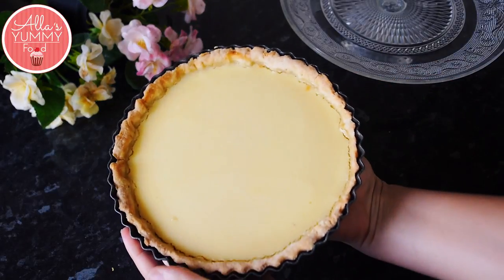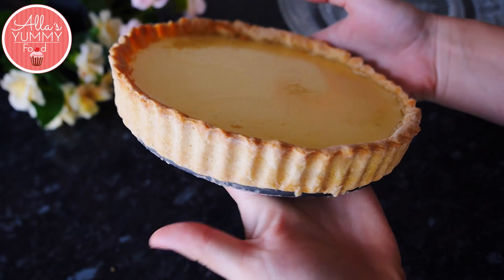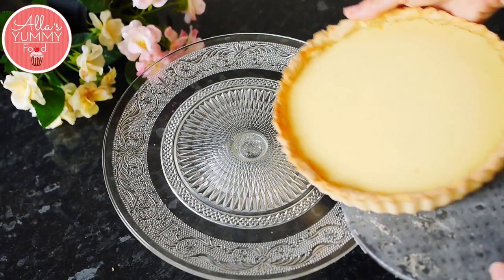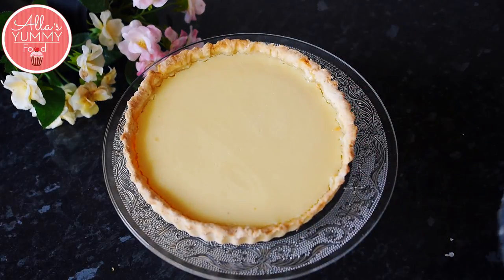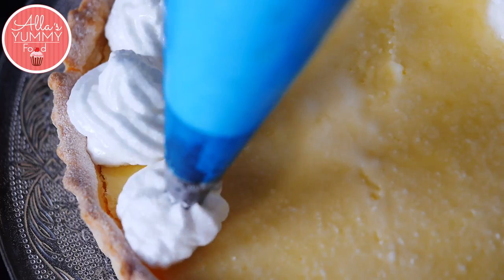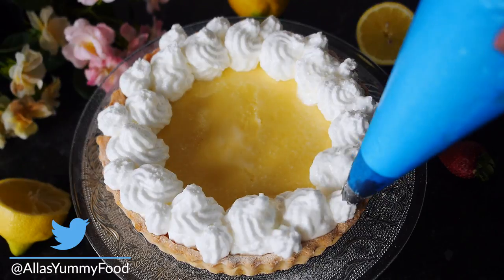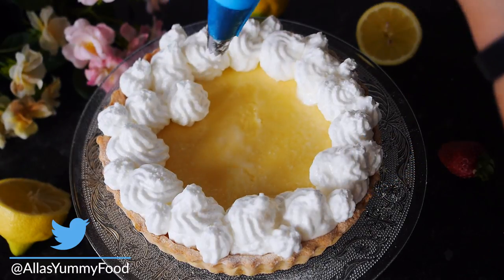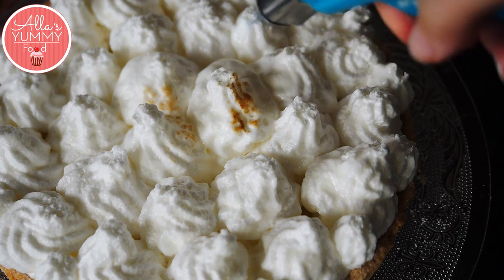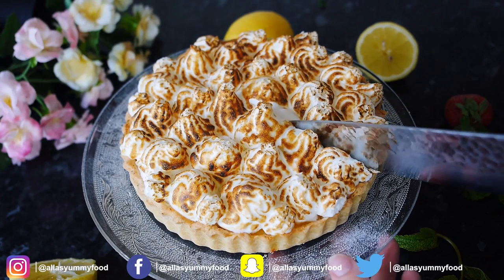Take your tart, loosen the edges and remove it from the pan, then gently place it onto your serving dish. Pipe your meringue on top of the lemon tart — you can decorate the pie the way you like it. I'm adding little bubbles around and in the middle where we can see a little bit of lemon, then more meringue on top. Lastly, use a blowtorch to crisp it up and get that beautiful colour.